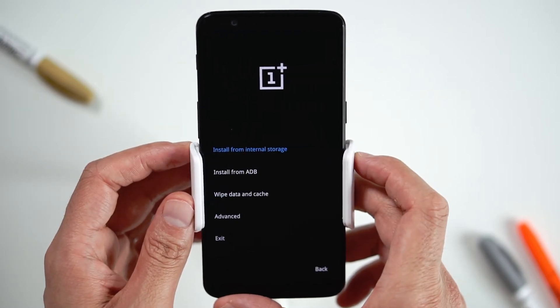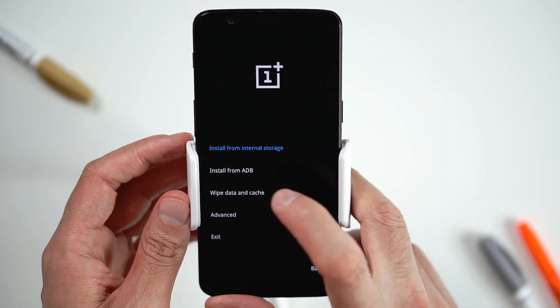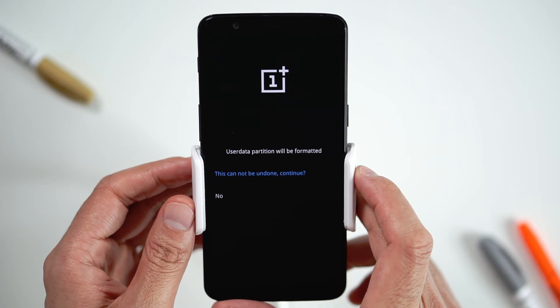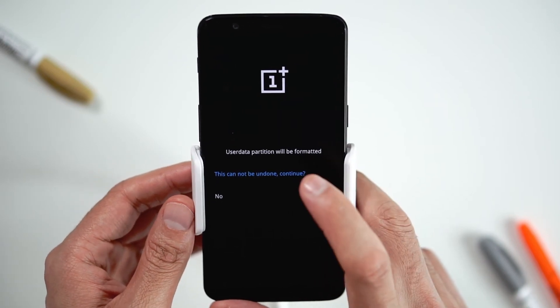Now, select wipe data and cache. On this screen, select erase everything. Finally, confirm by selecting this cannot be undone.